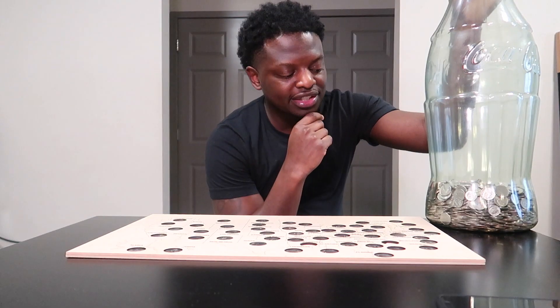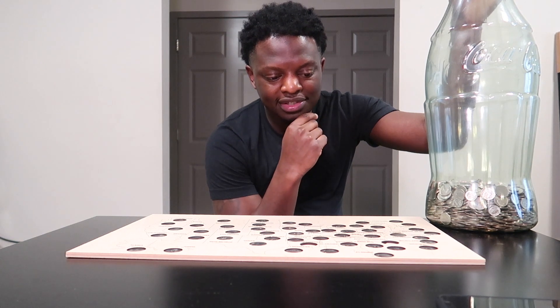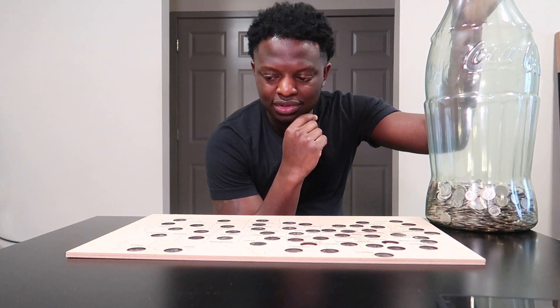There you have it — project number 12 complete! If you like this video, hit that thumbs up. If you haven't already, hit that subscribe and I'll see you guys in the next project. I think I should go through the change one more time to try to find Mississippi and North Carolina — I think I was going too fast.